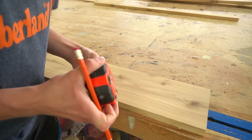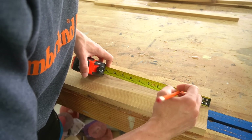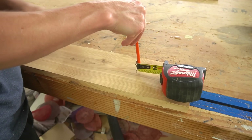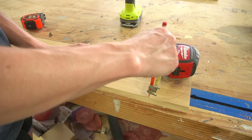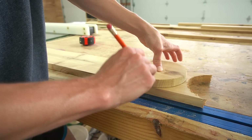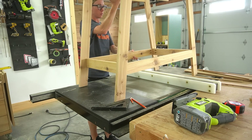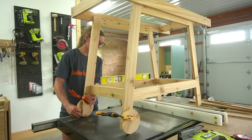Speaking of wheels — let's take a somewhat embarrassing detour. I originally wanted wooden wheels, so I drew out a circle using a tape measure trick: drive a screw into the center, lock the tape measure on the radius of the circle you want, then use a pencil to draw the circle. I made the first one a little too small, drew another a little bigger, then cut it out with a jigsaw, traced it, and cut another. As you can guess, these were not even close to perfectly round. As an alternative, you could use pre-cut wooden circles or any other type of wheel — I ended up swapping these out with lawnmower wheels.